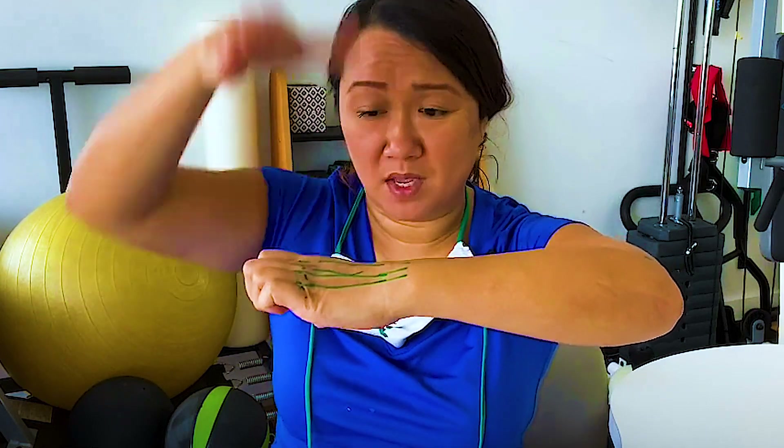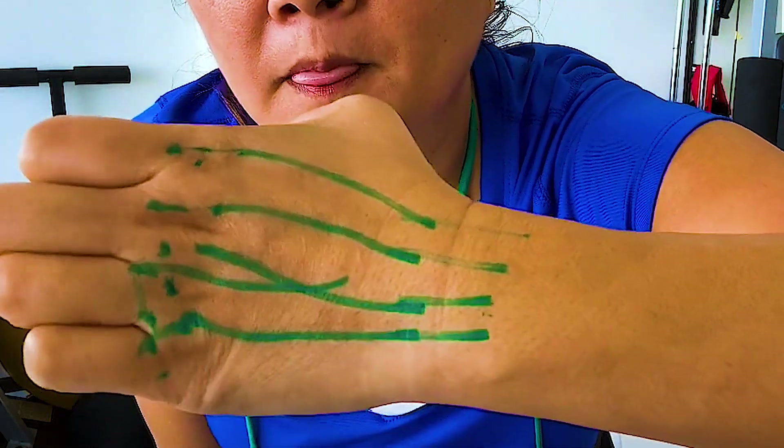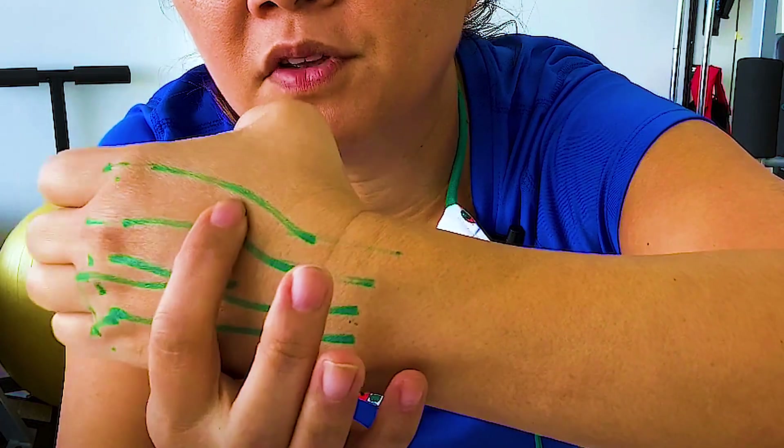If you want to work against gravity, here the line of pull of your muscles is vertical and gravity is pushing down — you're working against that. Go into MP extension against gravity and you can see the excursion of the tendon right there. You can see it, you can feel it — just put your fingers right there.